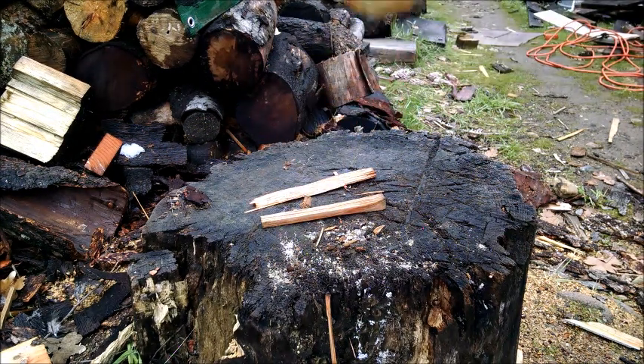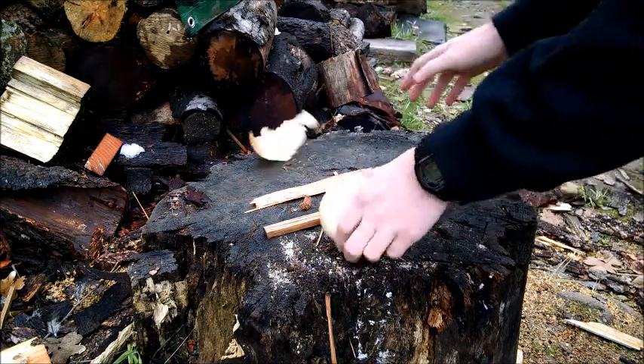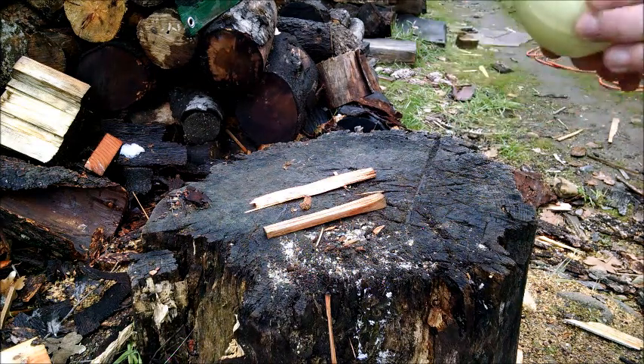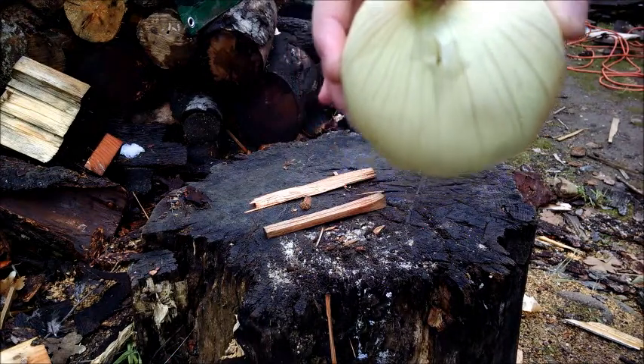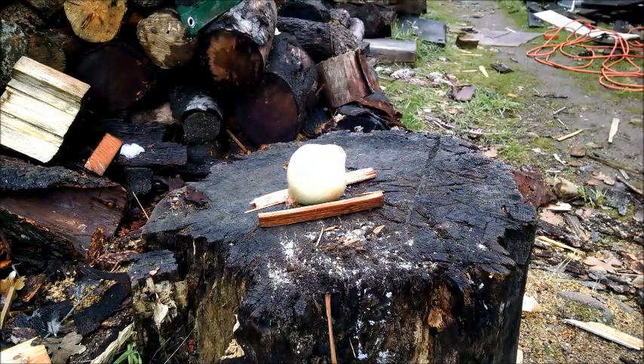Alright, so it's definitely dripping. The skin came off. Kind of interesting. And there's a hole right there. Right there. Now my fingers smell like onion. But now we know, a 20-caliber airgun will kill an onion.